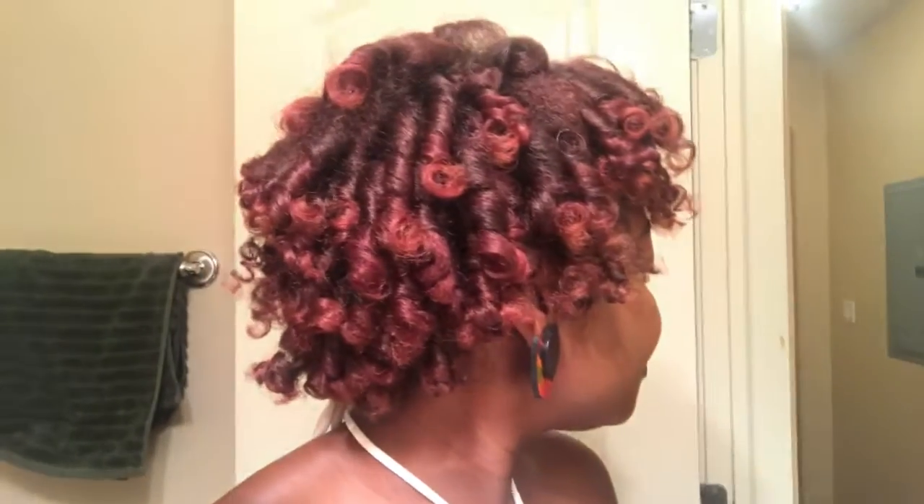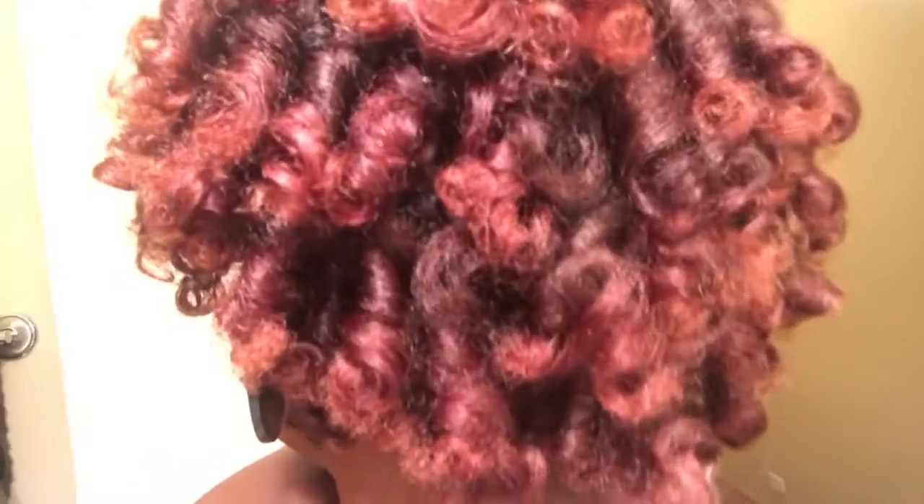Ladies and gentlemen, this is the final product of curls with the perm rod. You can do whatever you want — you can flick them back with the edge control, pin them up with hair clips or hair clamps, make bangs, or put it in a ponytail if you want. It's your world. Until next time.